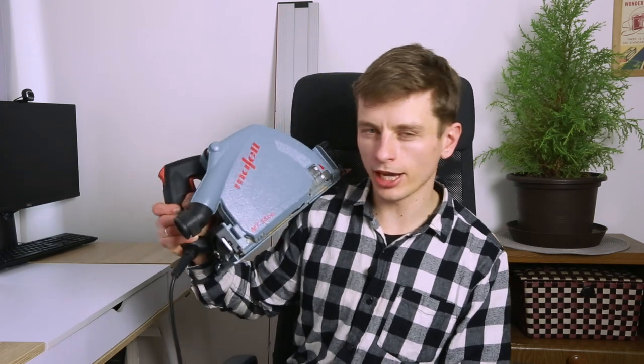So whether you're a professional furniture maker, a carpenter who wants to cut up some sheets, or a DIY enthusiast, this Maffel saw is an excellent choice that offers both power and precision. Check out another one of my videos over here, and thank you for watching.